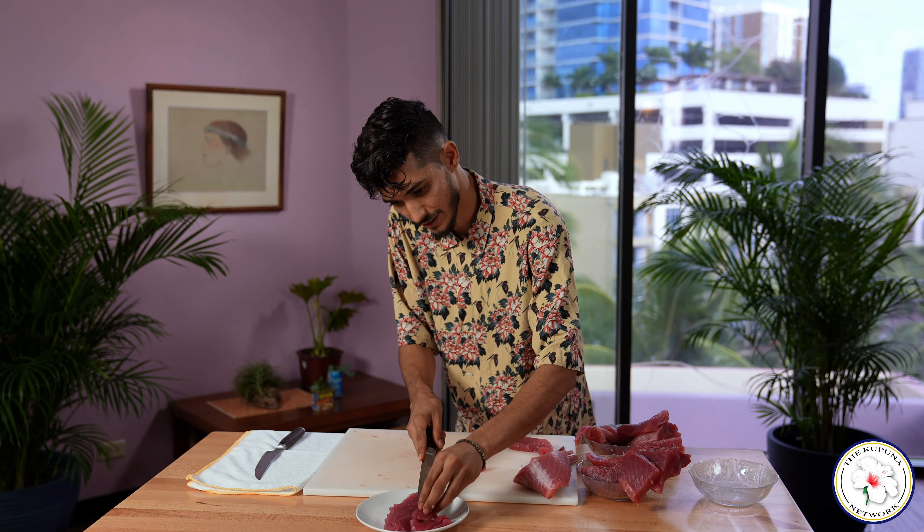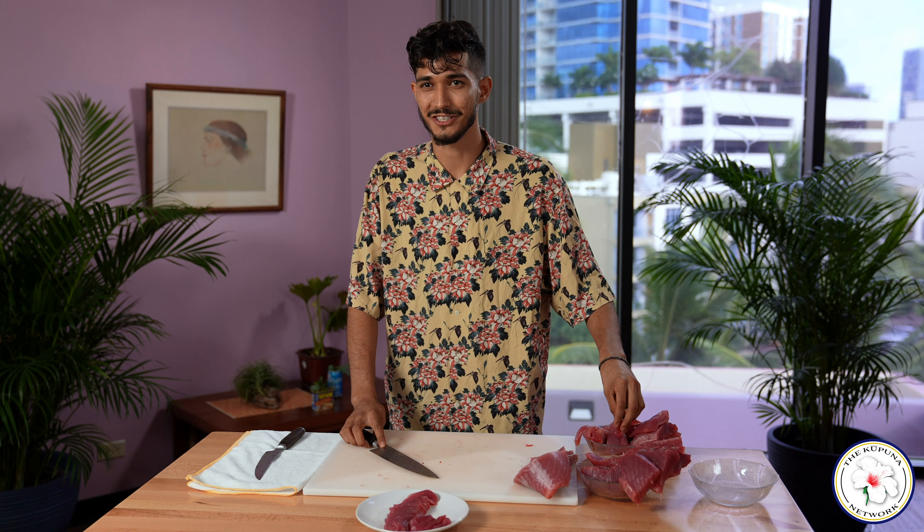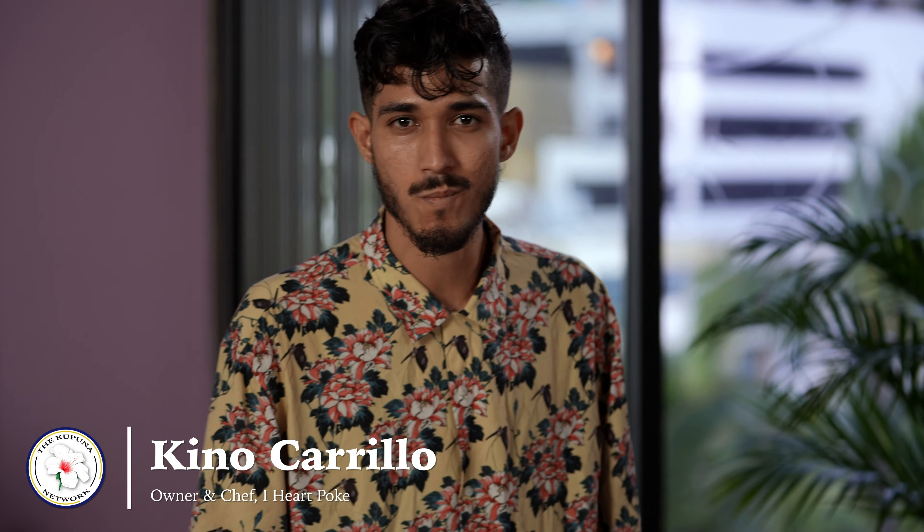Thank you so much for joining us on this segment of how to break down an ahi loin as well as make some sashimi. I really hope that you enjoy. Let's go ahead and try this. Delicious.